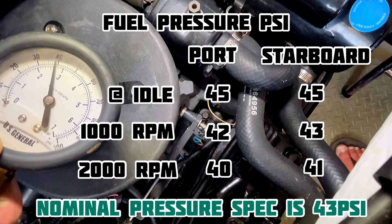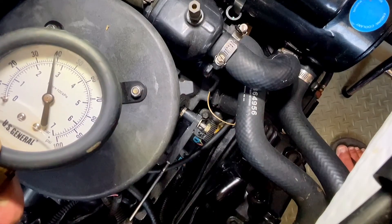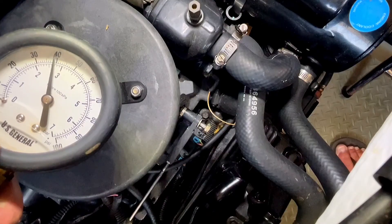Our plan is to replace all the spark plugs, caps, and rotors, and then see how it runs after we do the basic tune-up. Stick around and we'll see you in the next video.